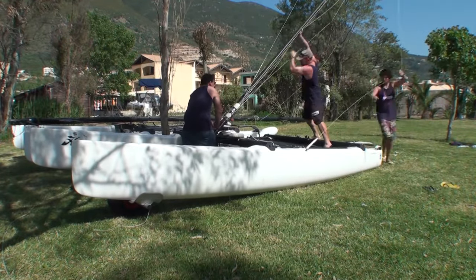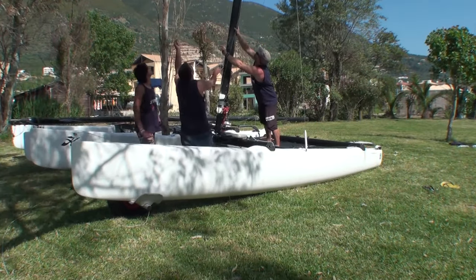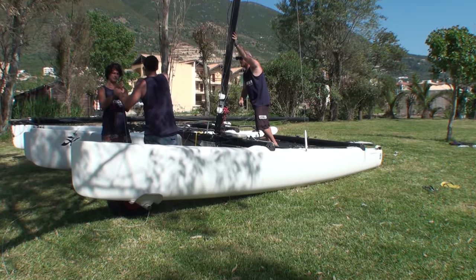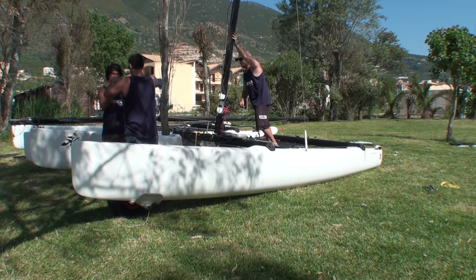We can then put the base of the mast on the mast step ball. Here you can see the procedure for lifting the mast with three people. It's very important that the person at the bottom of the mast applies plenty of downward pressure on the mast step ball, because these mast step balls have been known to jump off if you're not applying the correct amount of pressure.